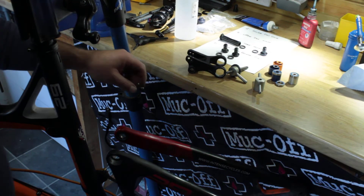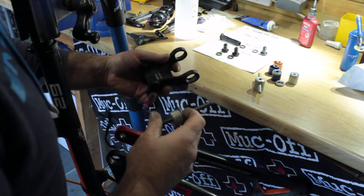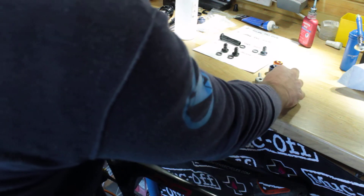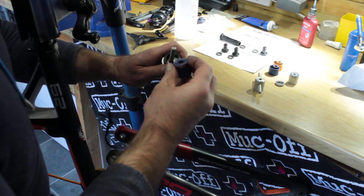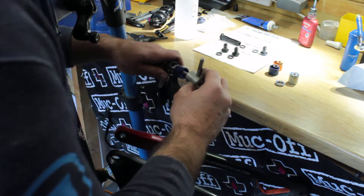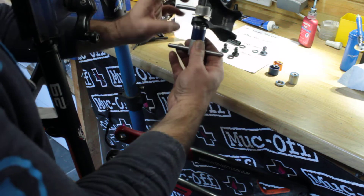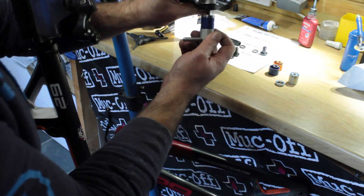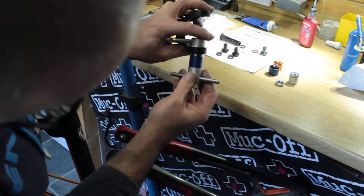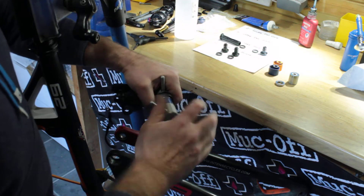Let's press the bearings into these linkages now. I'll do these both together in the same video. Right, the bearings for the rocker linkage. Need to make sure they're going in nice and square. Shouldn't need a great deal of force.